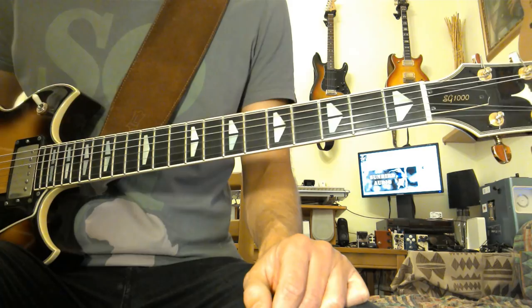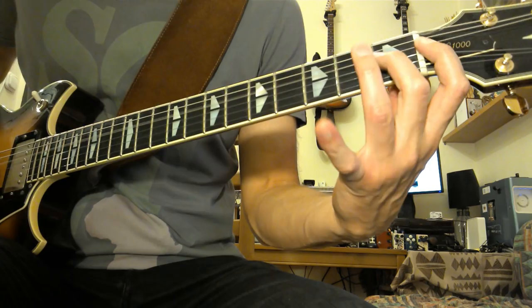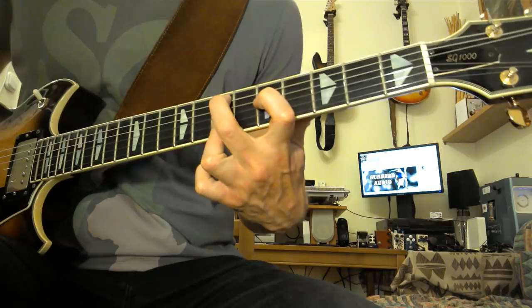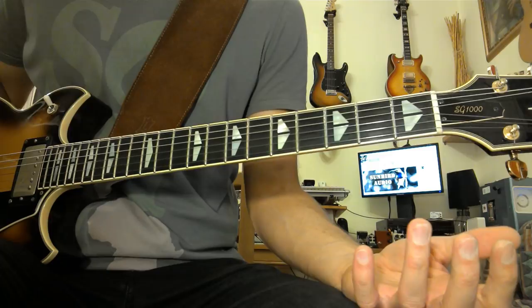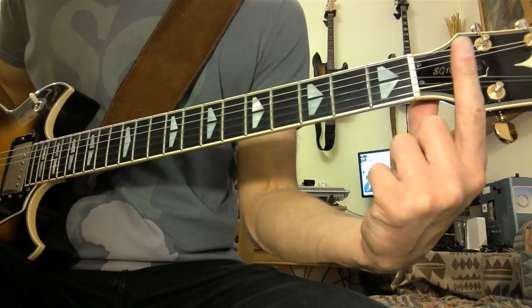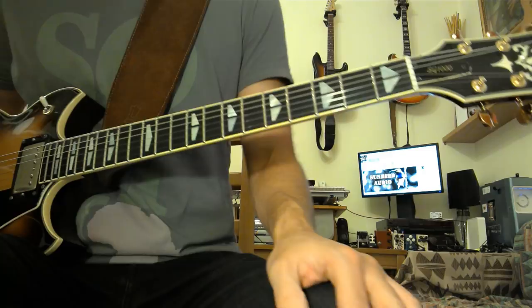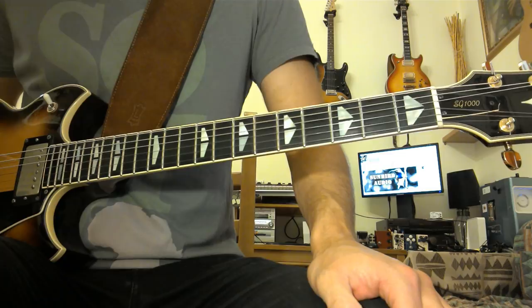Hey YouTube, hope everyone's doing well. I just thought I'd give you guys a quick guitar tip. What I was doing there — I was actually playing an E minor pentatonic box, but I was playing with my index finger after the nut of the guitar. I was using part of the headstock as part of the fingerboard, thinking of the nut as a fret. You might wonder why this is a tip and when it can be handy.